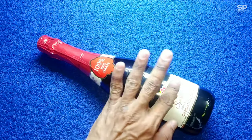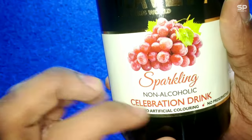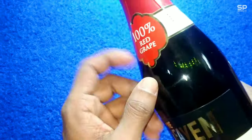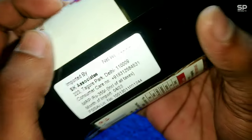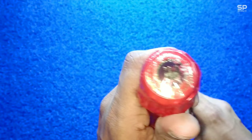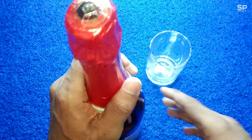Hello family, welcome back! Good morning, have a good day. Now we are going to review Pure Heaven sparkling non-alcoholic celebration drink red wine. This one is a 750ml bottle and it costs 350 rupees. First let me show you how to open this sparkling wine bottle for those who have never tried or opened this type of wine bottle before. Okay, let's go.